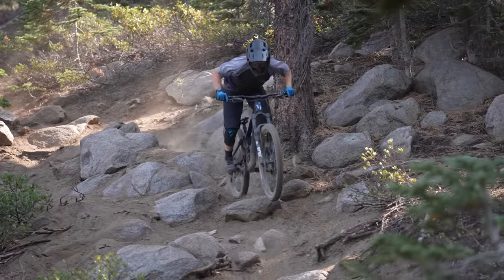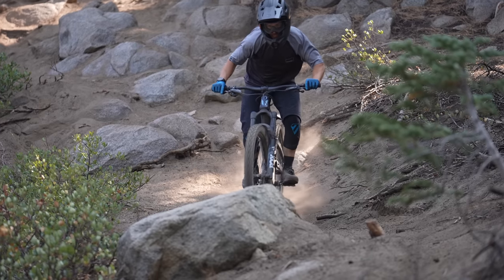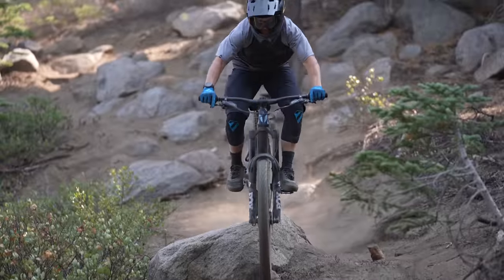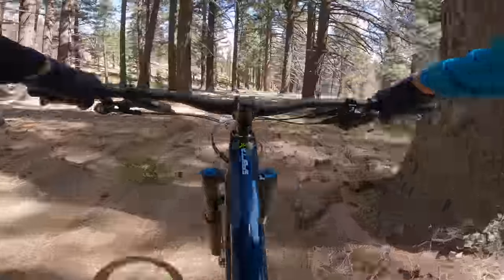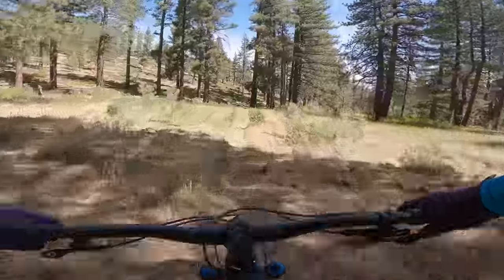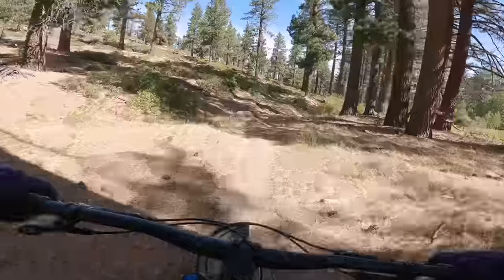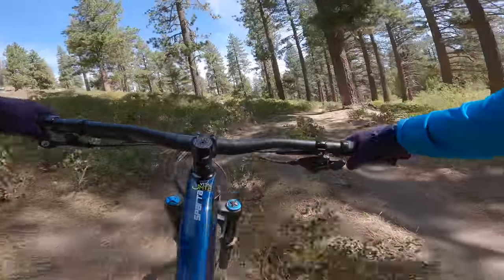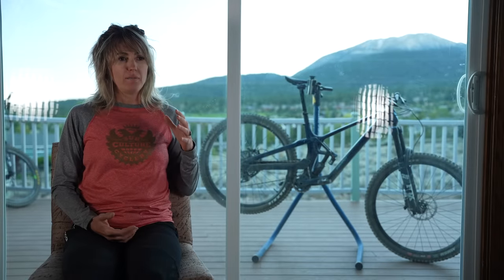I've ridden a lot of DaVincis in the last year and a half, and I know how their split-pivot feels — great bottomless feel and so on. So they're going with this high-pivot and I was kind of expecting a slug. I was wrong. I was so wrong. At high speed, it just went through everything, no problem. I could maneuver it. It was a really fun ride.